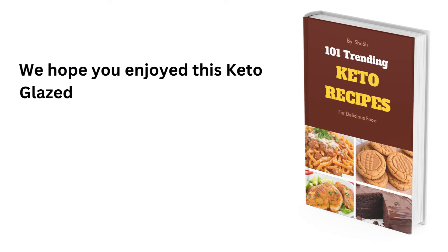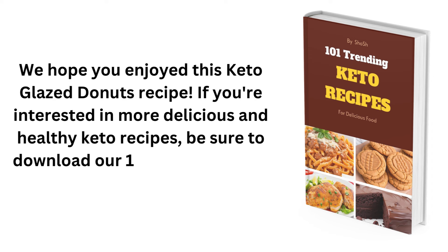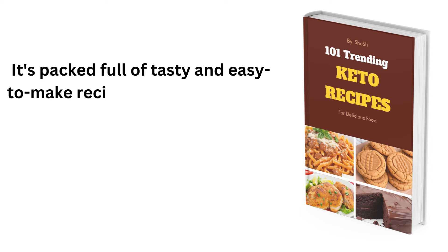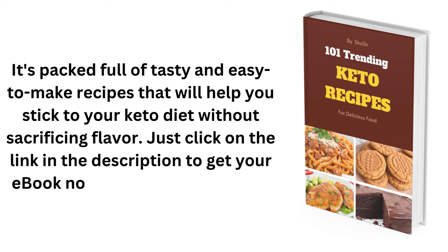We hope you enjoyed this keto glazed doughnuts recipe. If you're interested in more delicious and healthy keto recipes, be sure to download our 101 Trending Keto Recipes eBook today. Just click on the link in the description. Thanks for watching!